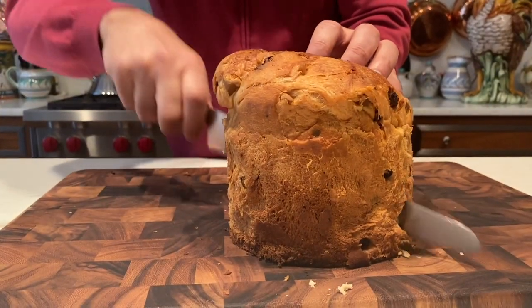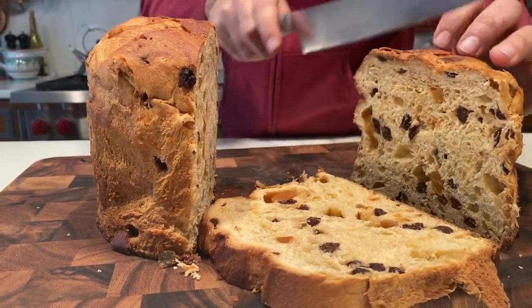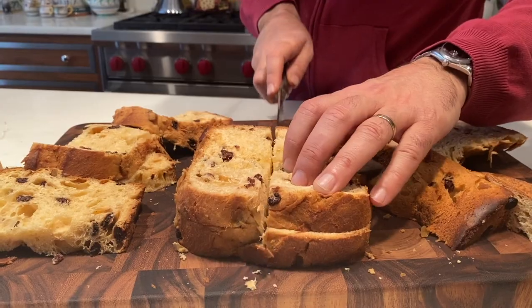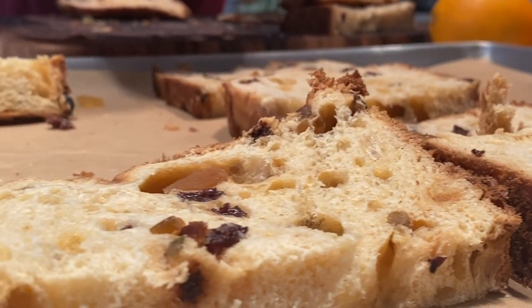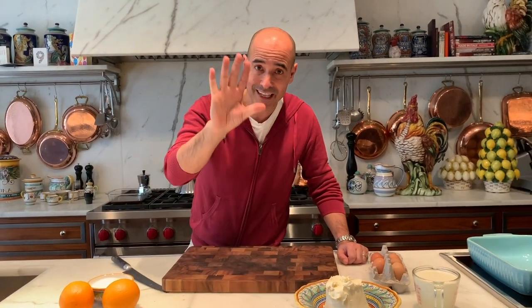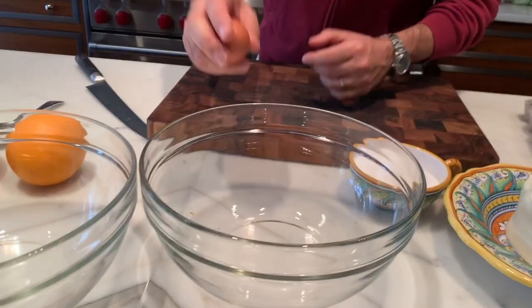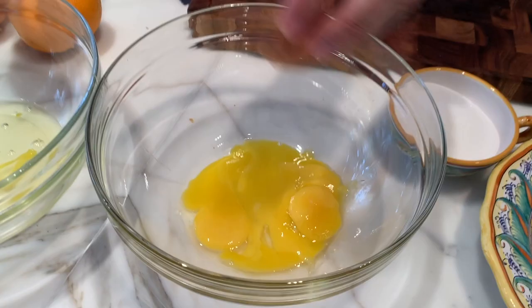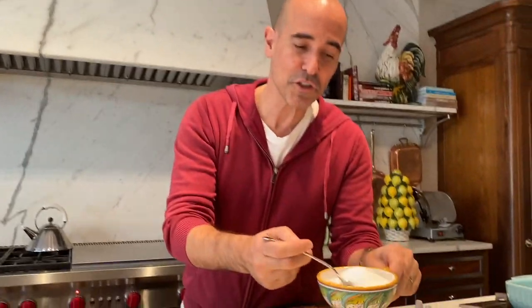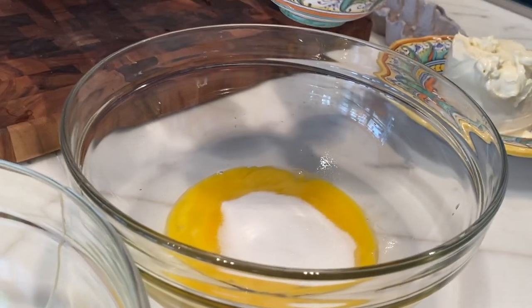Nothing like the smell of fresh panettone. Cut them into fairly thick slices — this is gonna go into an oven at about 300 degrees for about 10 minutes, just to toast it up. There's a rule: 500 grams of mascarpone, five eggs, five tablespoons of sugar — it's called the five rule. Really simple. Separate your egg yolks and add five tablespoons of sugar: one, two, three, four, five.